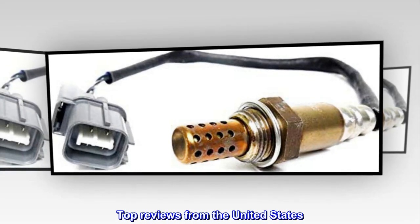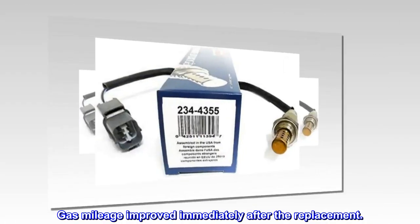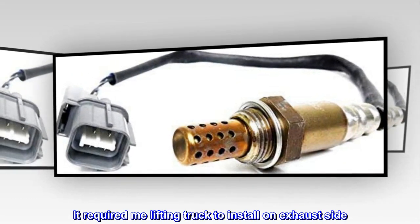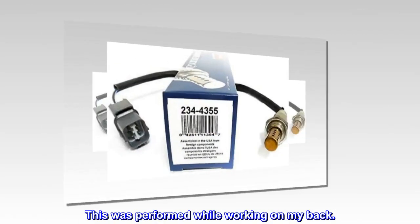Top reviews from the United States. Gas mileage improved immediately after the replacement. The removal and installation of this oxygen sensor wasn't too difficult. It required lifting the truck to install on the exhaust side, which was performed while working on my back.